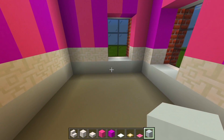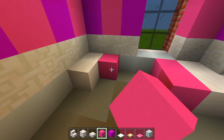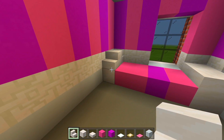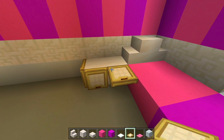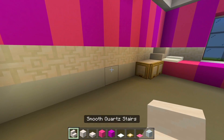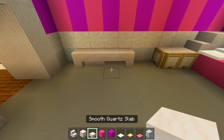I'm going to have a bed here on this back wall. Grab the full blocks of smooth quartz — two there, two there. Grab the pink concrete — two rows right there — and then the magenta concrete there. I'll have the slabs for the footboard, the quartz stairs side by side for the headboard, and then two full blocks right there for a nightstand. Cover each side with birch trap doors. Grab the snow — two layers at the back side, one layer there for the pillows. Then I'm going to have a desk over here — grab the smooth quartz stairs, a sideways one there, then a smooth quartz slab, another sideways stair, and a stair right there to curve into it. Have a slab there to start off the chair.